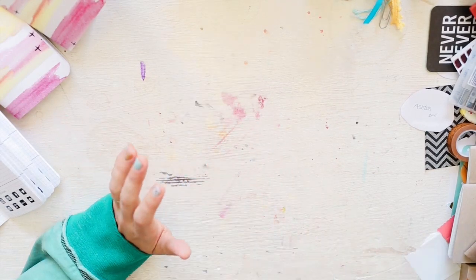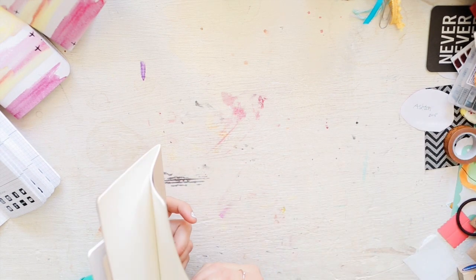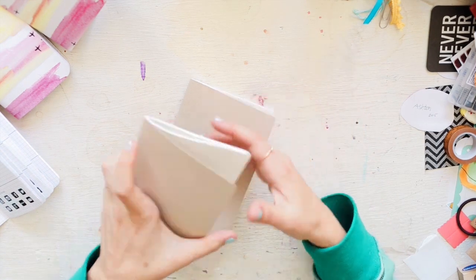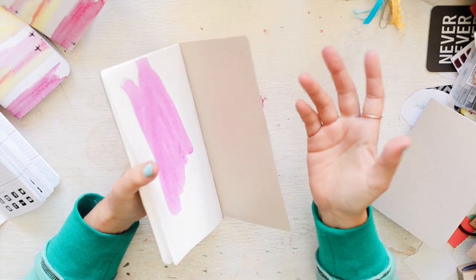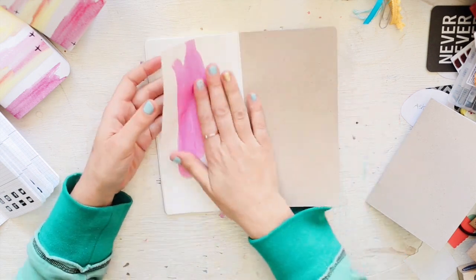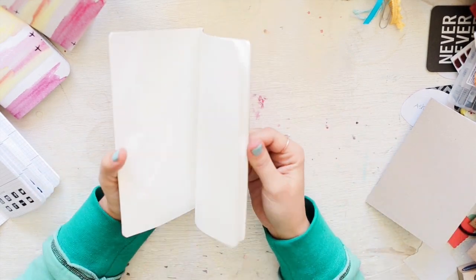Moving on — back to journaling inserts for a moment. I ordered from Paper Penguin — her name is Dominique and she's in Houston, a Texas gal. This is the Tomoe River paper in standard size. I'm really tempted to use this as my next insert because I'm loving the way this paper feels and looks after you journal on it.